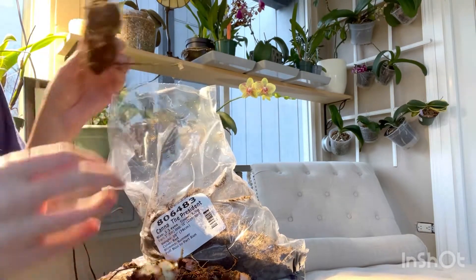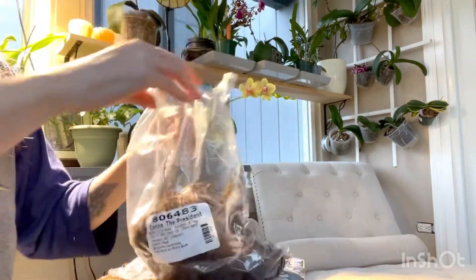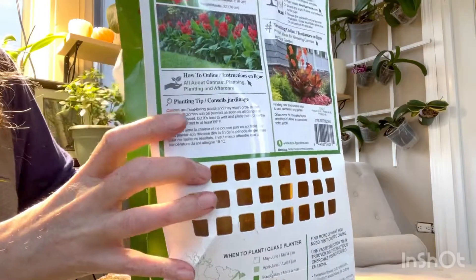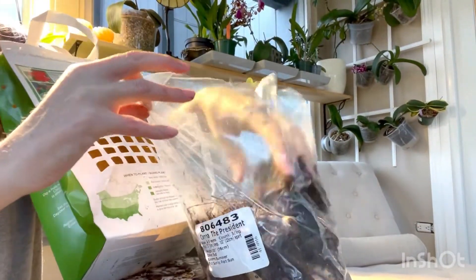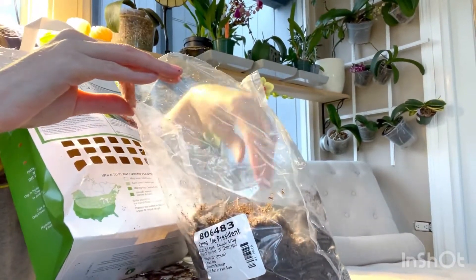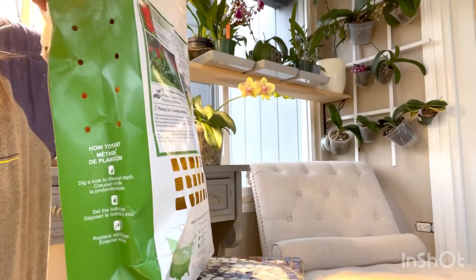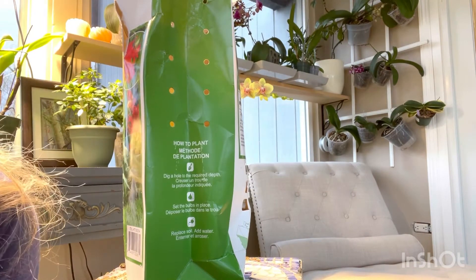I'm pretty excited about these. Since this bag is breathable, I'm going to just store them in the plastic bags. I'm going to bury them back into the peat material so that they don't dry out, kind of wrap them back up and just put them back in here.